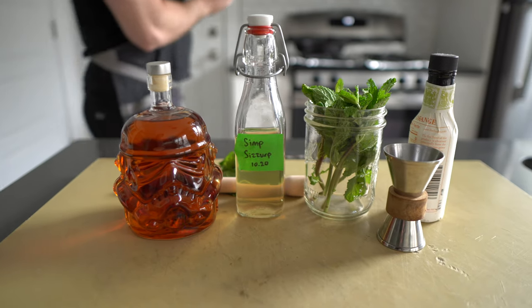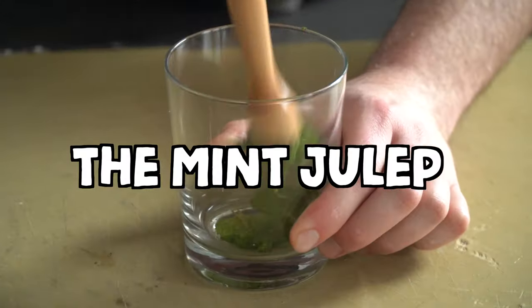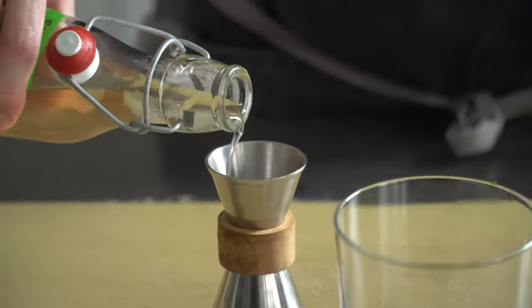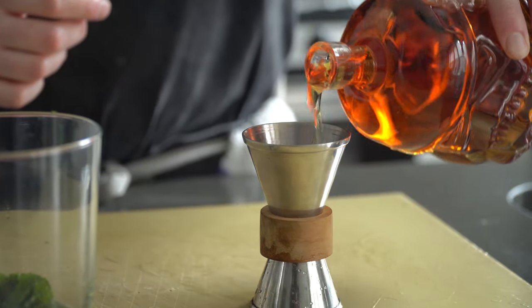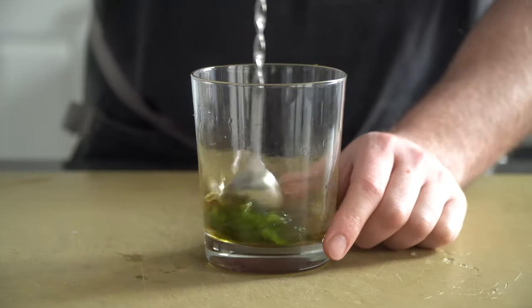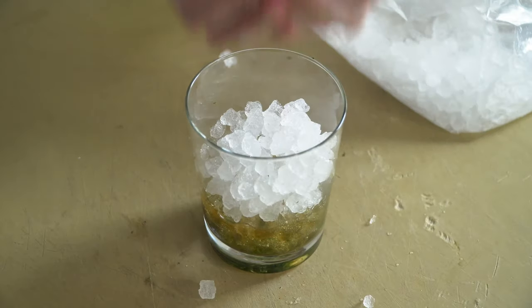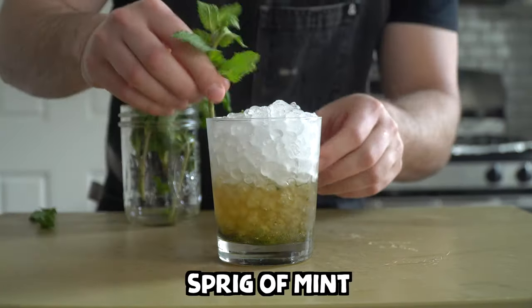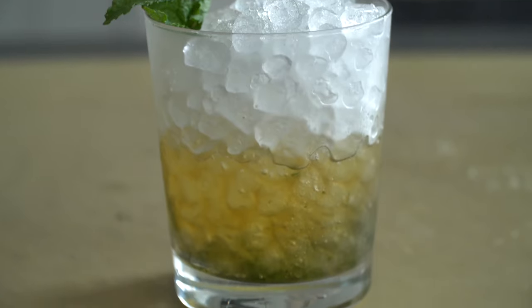All that frying has made me thirsty, so let's make a classic Kentuckian cocktail: the mint julep. Add eight mint leaves to a rocks glass, then muddle just enough to release its aroma — no need to completely pulverize the mint. Add a half-ounce of simple syrup, which is equal parts sugar dissolved into water, then two ounces of your favorite bourbon whiskey. Give that a stir, then top with crushed or tiny ice. Finish with a few dashes of bitters and a sprig of mint for garnish. That right there is the Kentucky Derby in a glass.